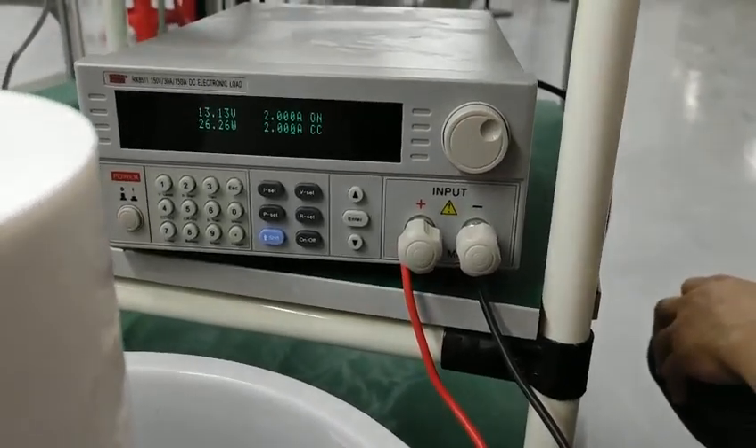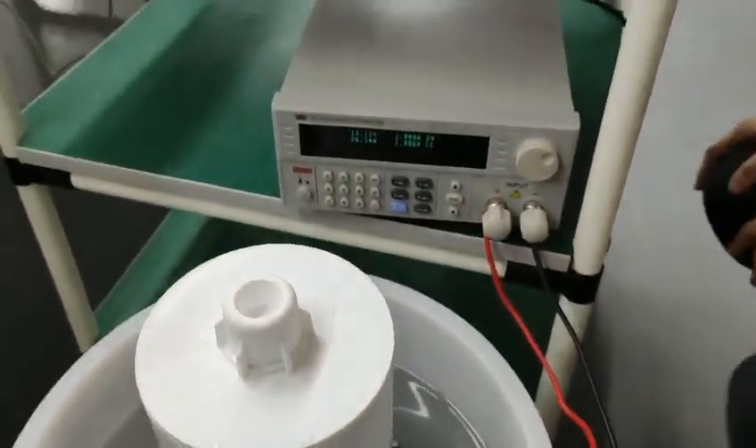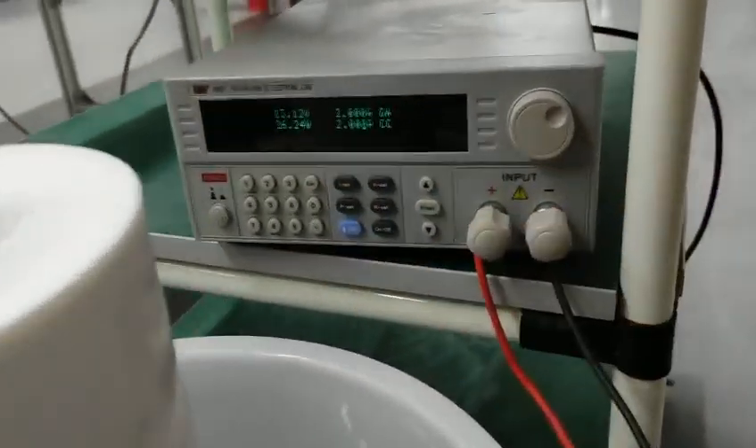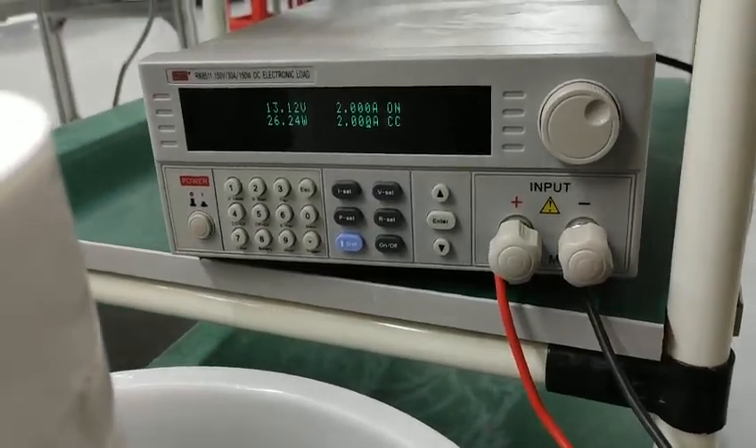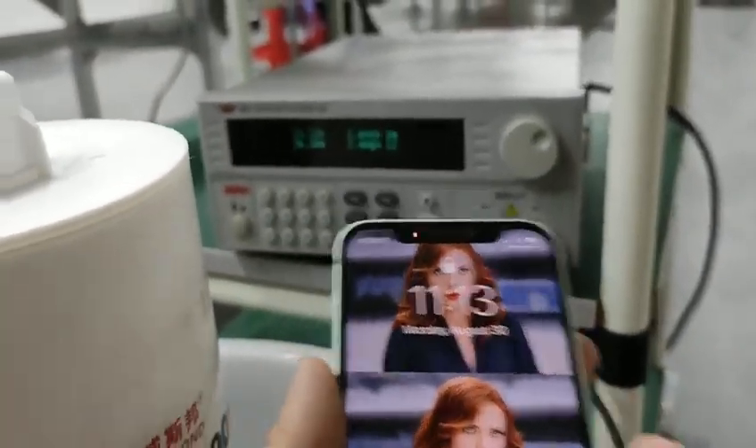With two amps we are discharging this battery right here — we will discharge it for 13 minutes. Right now you can see the voltage, and after 13 minutes I will check again.